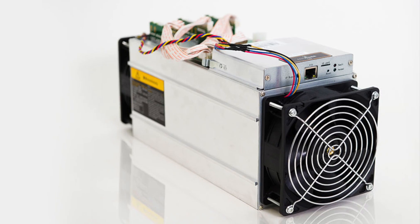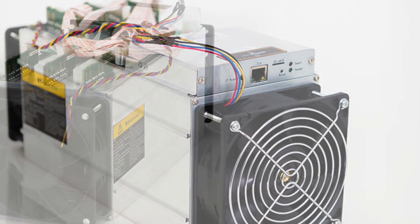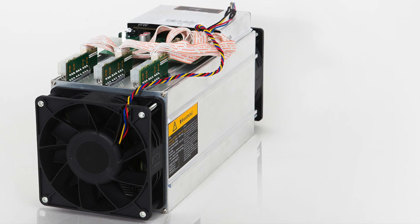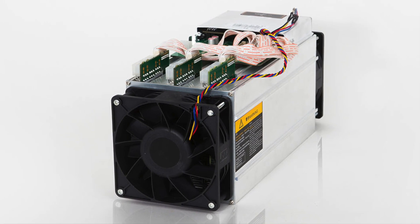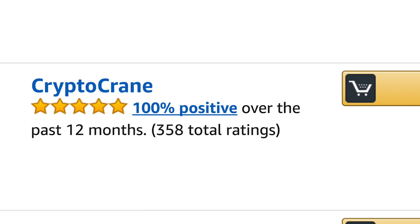That concludes part 1 of the review for the Antminer S9. Don't forget to subscribe and watch part 2 to see a walkthrough of the pool configuration as well as a 24-hour profitability test. If you're looking for a trusted American distributor with a 100% feedback rating who specializes in mining hardware, check out CryptoCrane on Amazon using the link in the description.